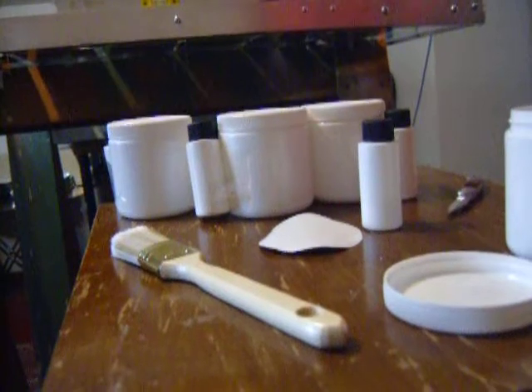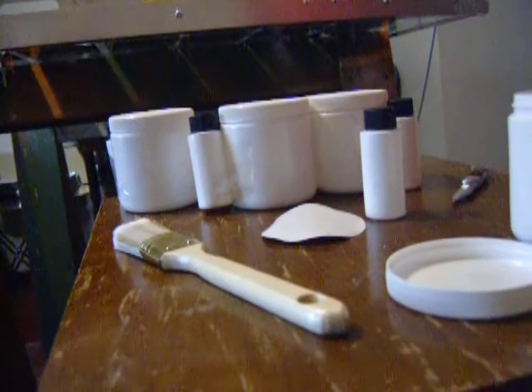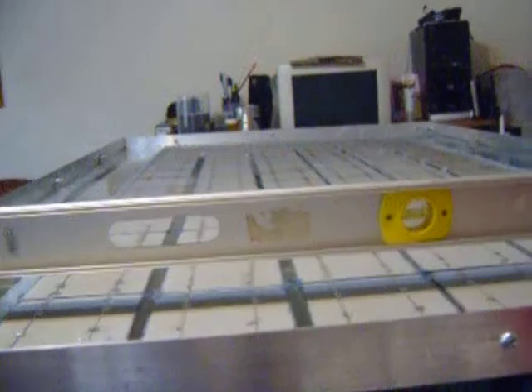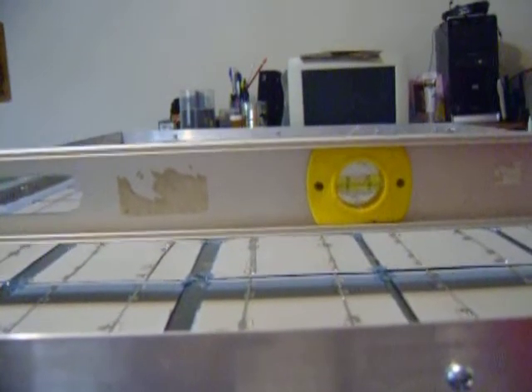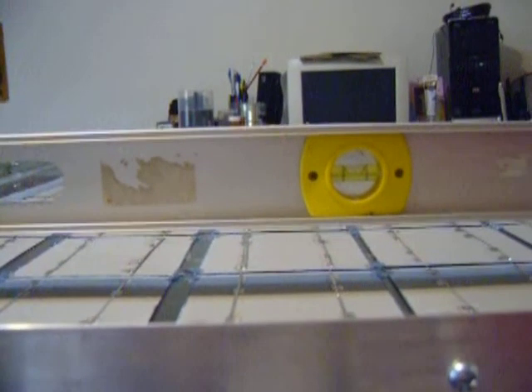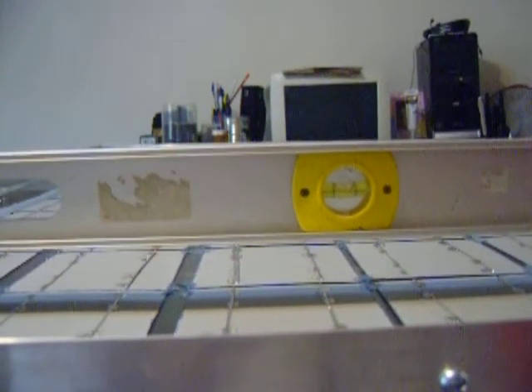We've got about 30 more seconds here. Show them that level — how I got this level right here. I made sure that my solar panel was level. We've got 15 more seconds and I'm going to pour this on here. I'm going to pour all four of them on here, but I'm not going to film every one of them.